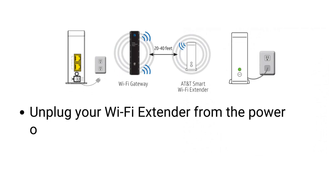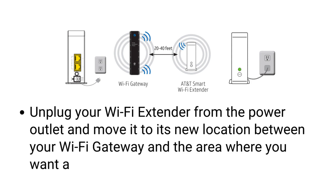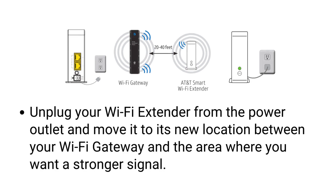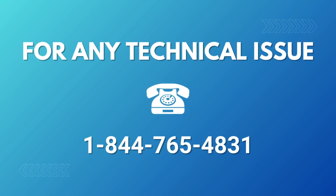Unplug your Wi-Fi extender from the power outlet and move it to its new location between your Wi-Fi gateway and the area where you want a stronger signal. Thank you.